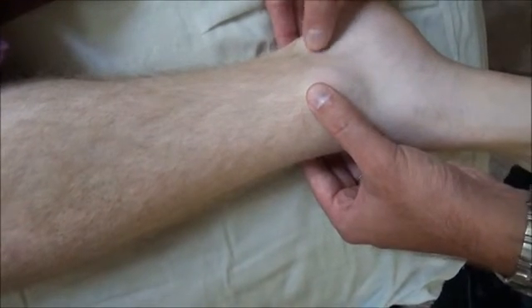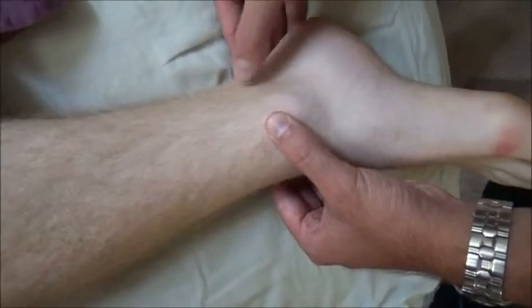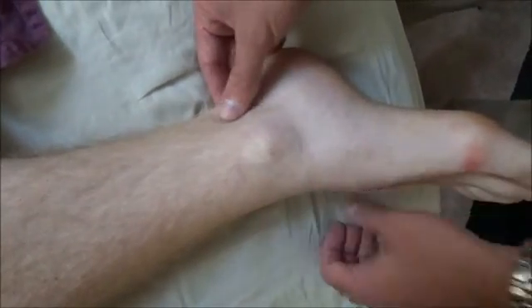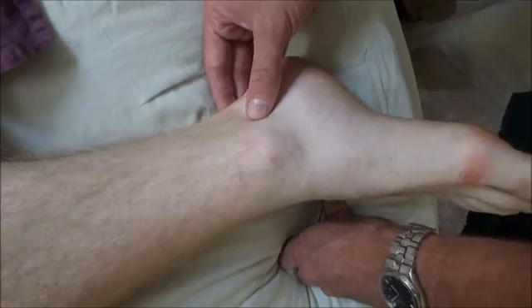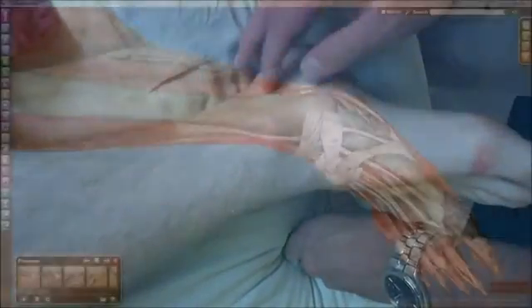Knowing the order is helpful: the tibialis posterior, flexor digitorum, and flexor hallucis. And that's also a point where there's a nerve and artery close to the surface. The tibial nerve and the posterior tibial artery are in that area as well.